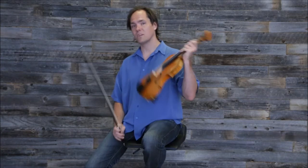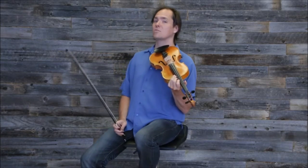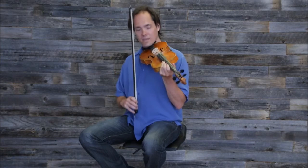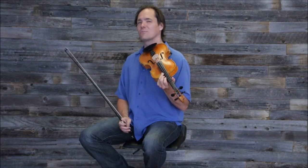Now you can either play a 4th finger there, which keeps you on the same string — that's probably the better fingering to do. But I don't care if you want to play the open string there, it's just fine with me.